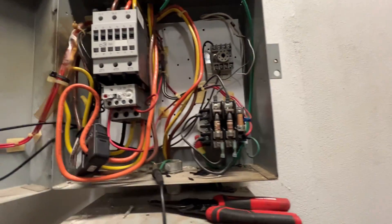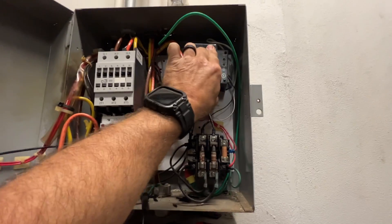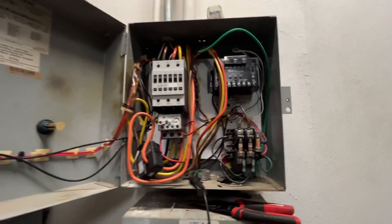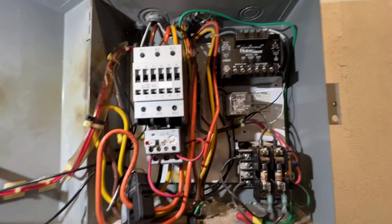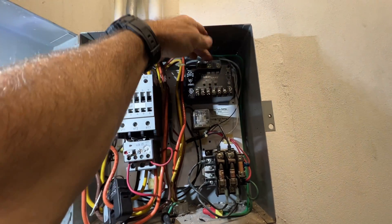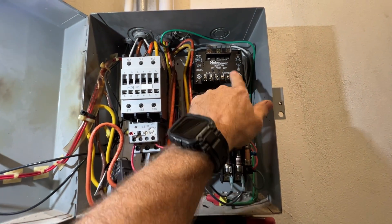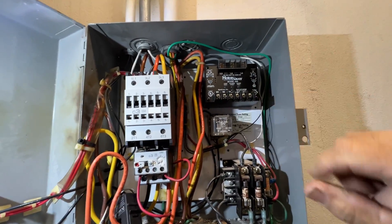Let me get the motor saver - plenty of room. All right, cube relay's moved. Now we're just going to run our line voltage to the line voltage side, and then I'll also wire up the load side, and then the control circuit through the normally open contacts. Then we'll tinker with the settings.